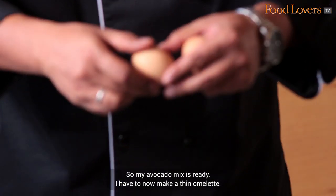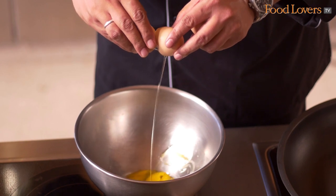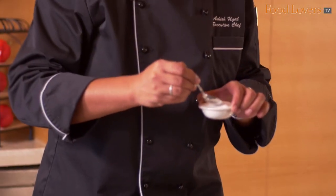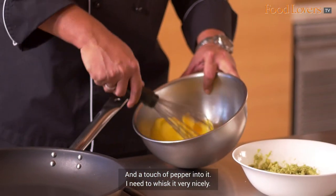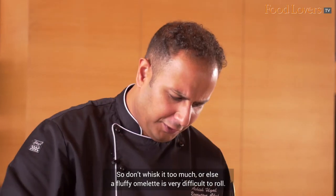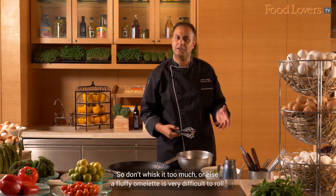I have to now make a thin omelette. I would add some salt and a touch of pepper into it. I need to whisk it very nicely. Don't whisk it too much or else a fluffy omelette is very difficult to roll.